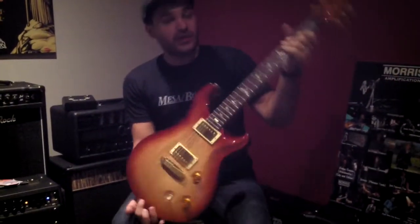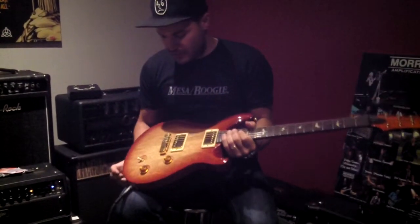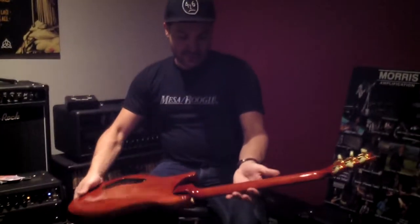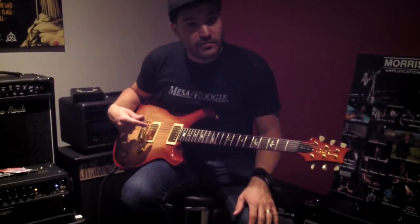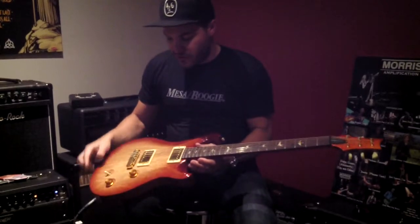This one came in this very morning. 2007 — this is a McCarty Carina. So rather than a mahogany body with a maple top and a mahogany neck, this one has a two-piece Carina body, front and back, and it has a Carina neck on it — or white limba if you prefer. Another special feature of this guitar is the Brazilian Rosewood fingerboard, which came on some of these but not all of them. Other than that, it's a classic 2007 McCarty.